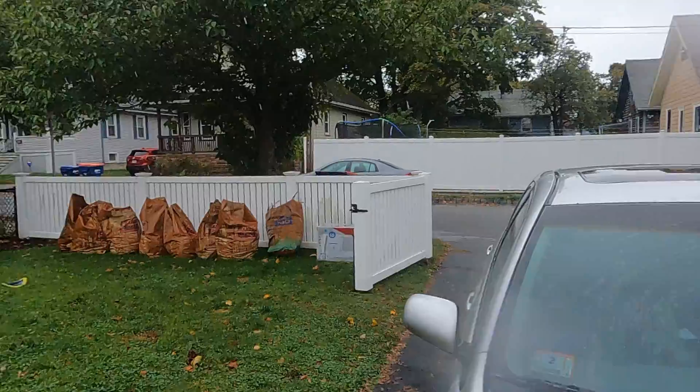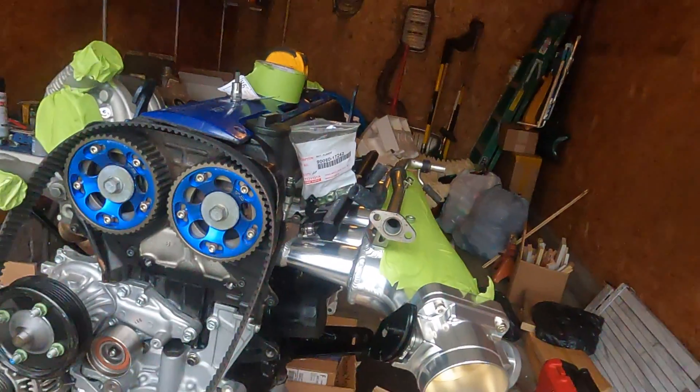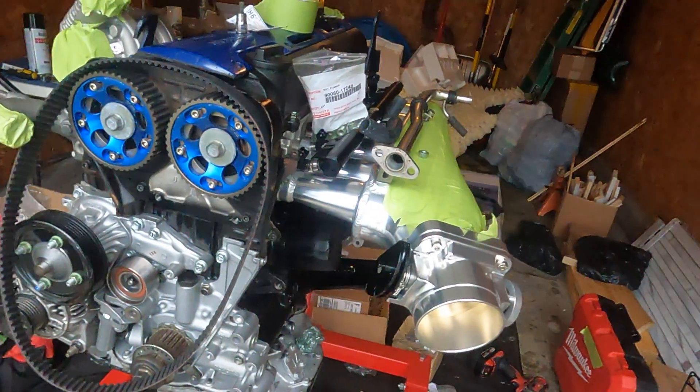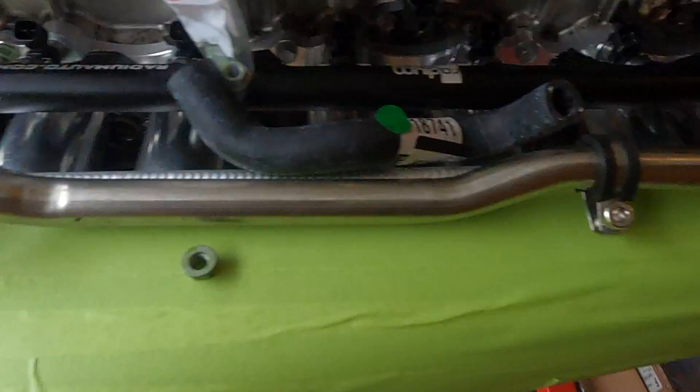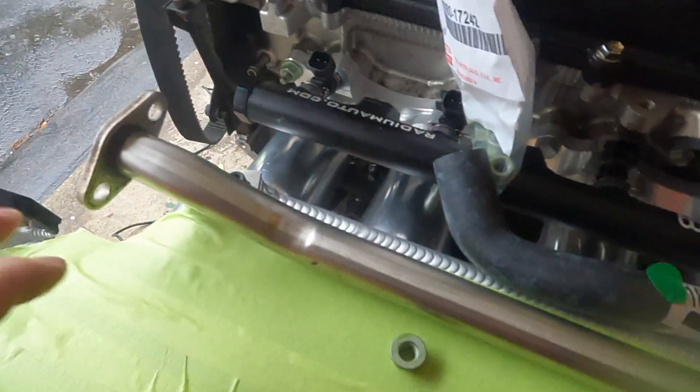What's up everyone, hope everyone's having a good day. As you can see it's kind of gloomy outside — it's raining out, so I figured it'd be the perfect time to get some more stuff done on the JZ. Today I figured I'd get the rest of the cooling system out of the way.